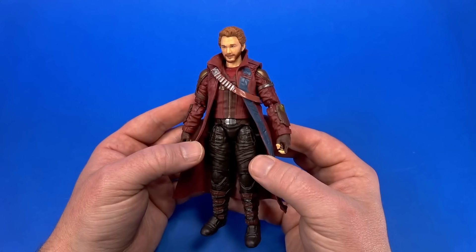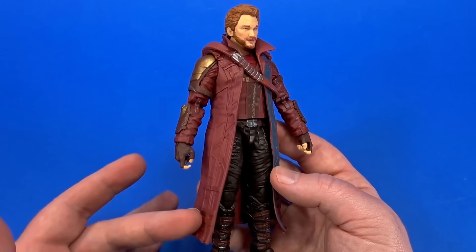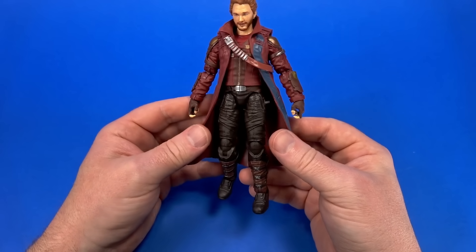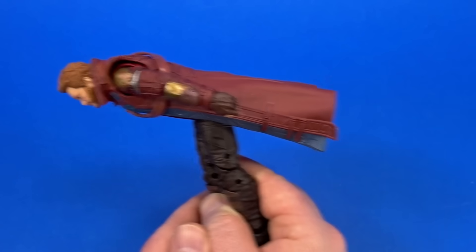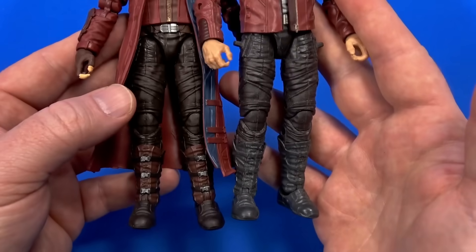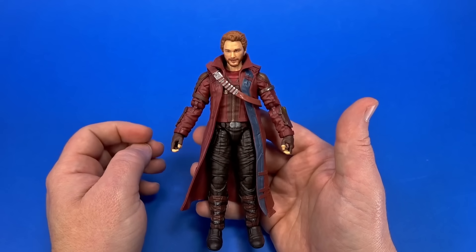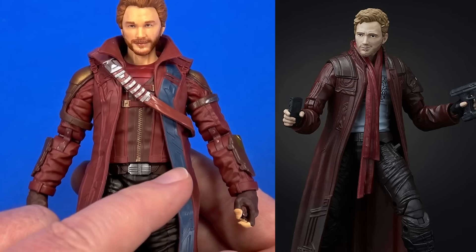Next up, let's take a look at Star-Lord. There's a lot going on here, but unfortunately that adds to the stiffness of the figure, which I knew before opening the package because of the trench coat. I love the look of a trench coat, but in action figure form it usually does more harm than good. It's soft and will get out of the way, but it's not very dynamic — you get into poses and it always just does this Wicked Witch of the West thing. The legs are a reuse of the last Star-Lords — same design work to the pants, knees, and same boots. Look how much of a difference a little paint makes.